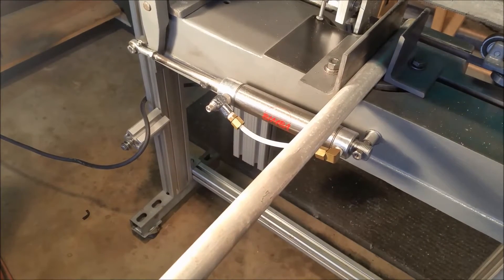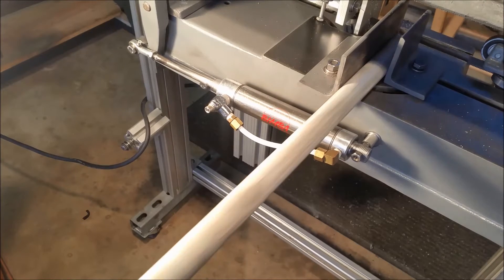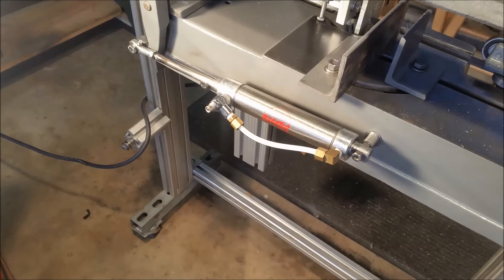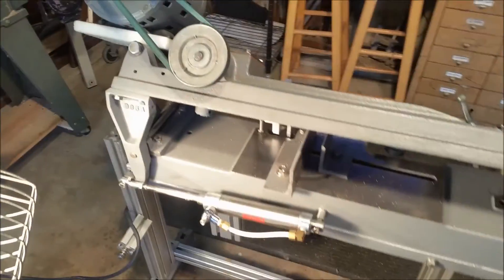I'll go ahead and take this piece out. I'm starting to use it in the bandsaw on a regular basis now, kind of not quite exactly where I want. But as soon as I get it exactly where I want, I'll be swapping out the old one and going straight with this one.